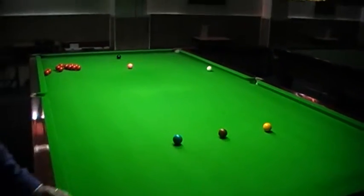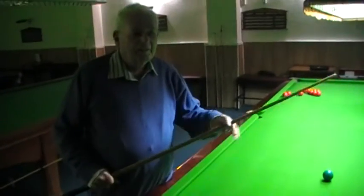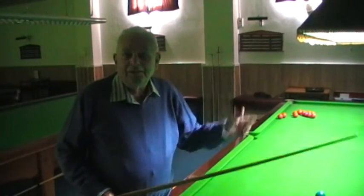All right, good. So all you do is you aim your tip one inch off the edge of the ball, either side, whichever it needs. And in it goes.